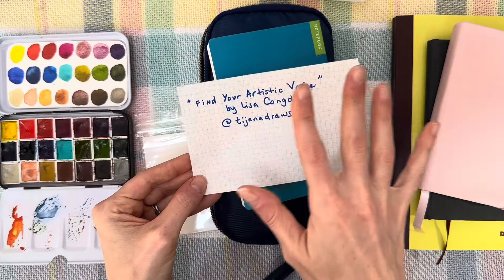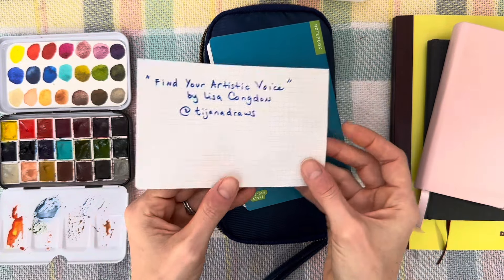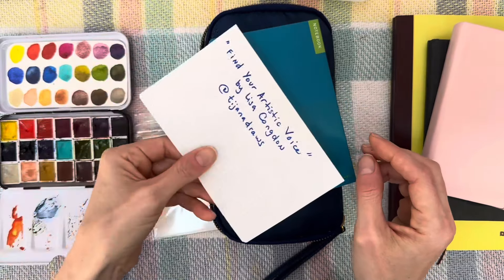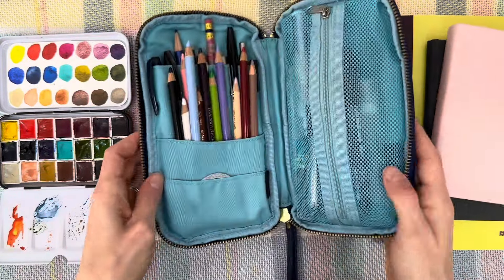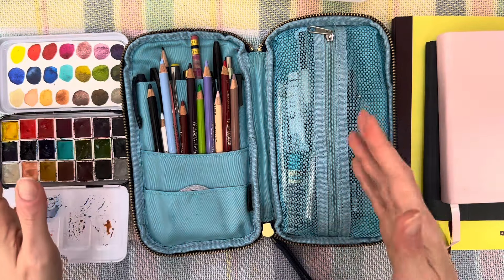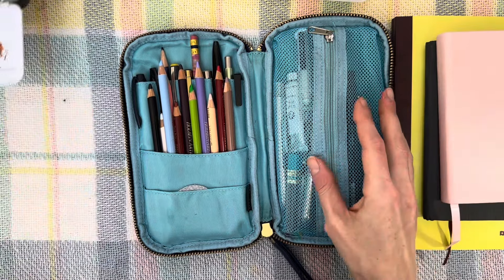I'm sharing this because it's art-related even though I was reading. These pages are perforated so I just literally took it out — really easy. So that goes there. Inside I change it up whenever I travel based on what I think I'm going to need. Let me go through all the things in here in detail.